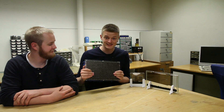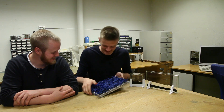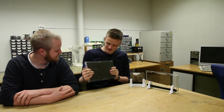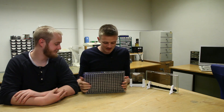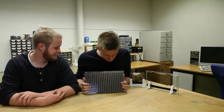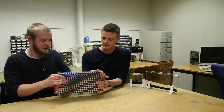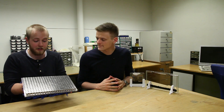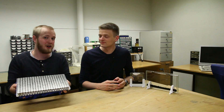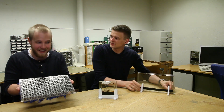Finally holding this surprisingly heavy matrix of electromagnets — feeling its weight and texture — is such an amazing feeling. This thing has been an abstract concept in our heads for such a long time. When did we start discussing this, like three years ago? Something like that. And since then we had to acquire funding, we had to solve a lot of problems which we had no prior experience solving, and here it is. It's exhilarating.